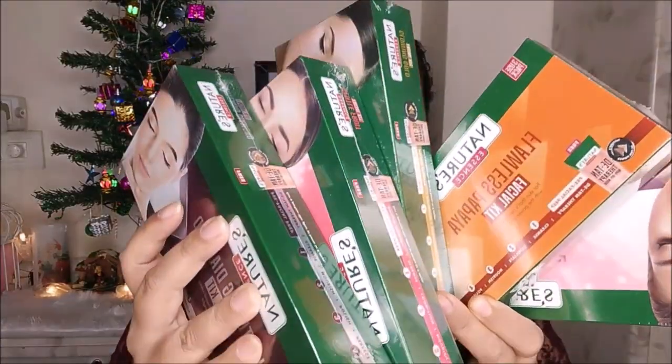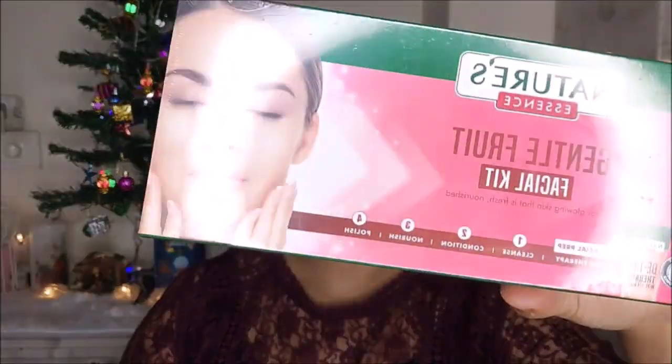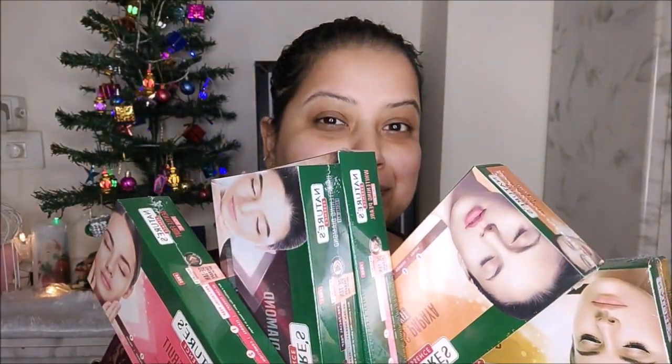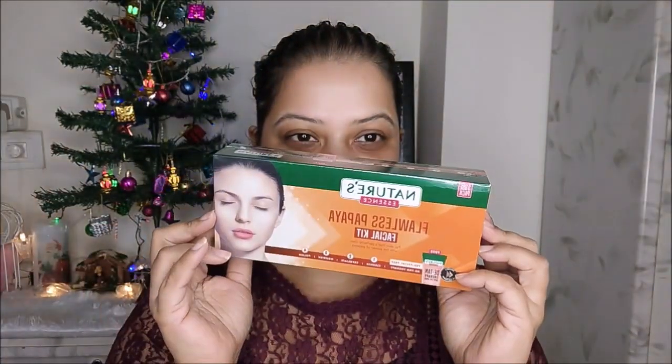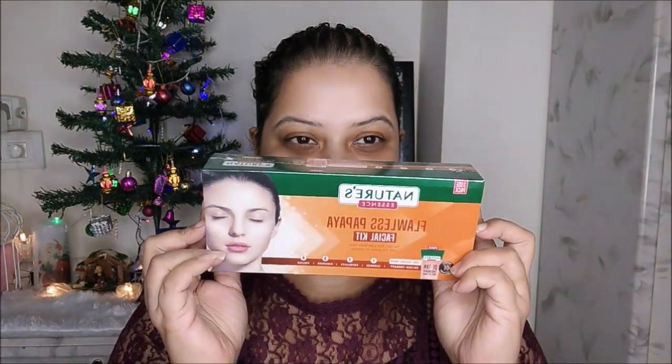Nature's Essence has a variety of facial kits starting from Glowing Gold, Gentle Fruit, Whitening Pearl, Brightening Diamond, and Flawless Papaya. Among all the five kits, I chose the Papaya kit. As you can see, the facial kit comes in a rectangular cardboard box, and all you need to do is open the box like so.